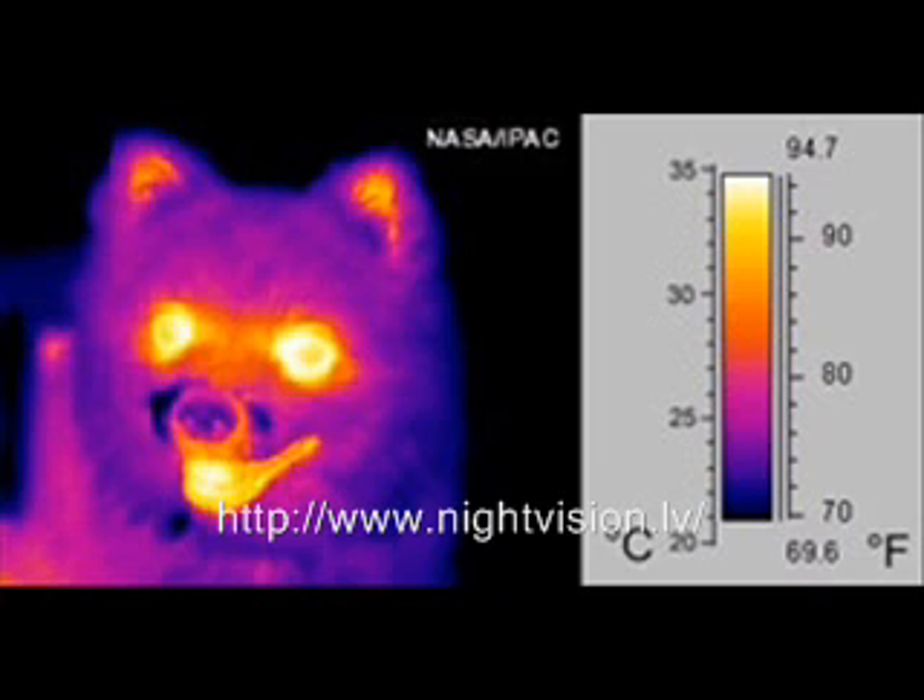The lenses in heat vision goggles or thermal viewers focus on the infrared light, which is then scanned by infrared detector elements. Through the infrared detector elements, you can now see a detailed temperature pattern called a thermogram.